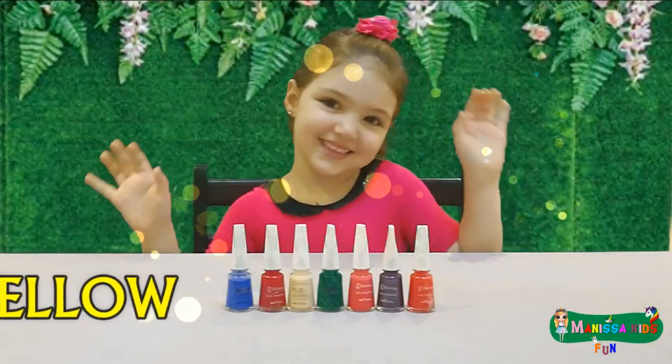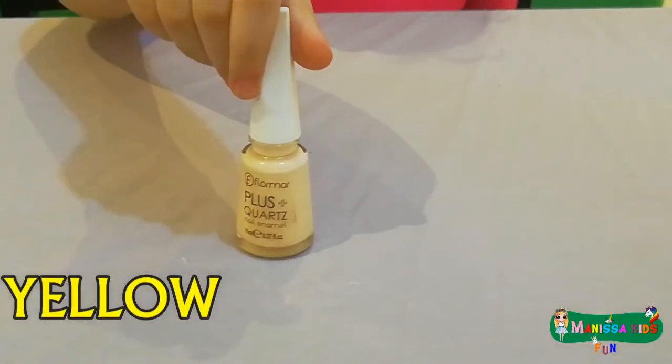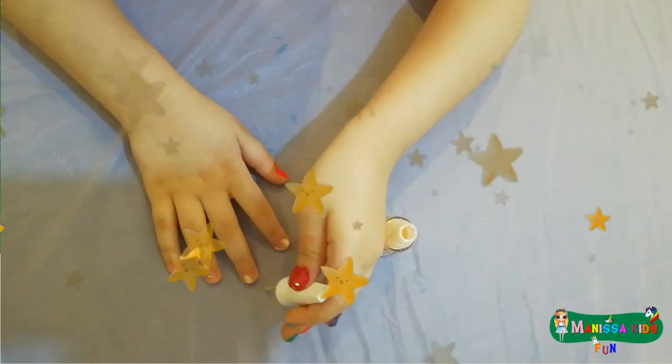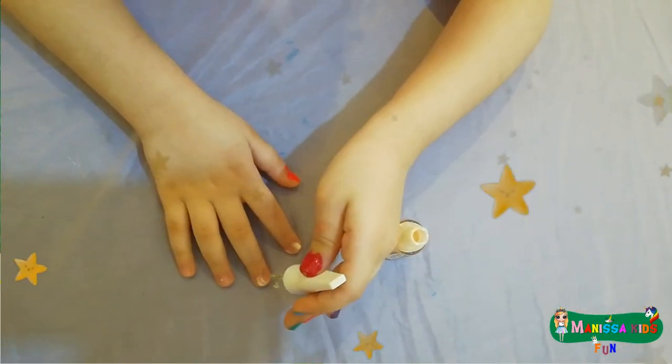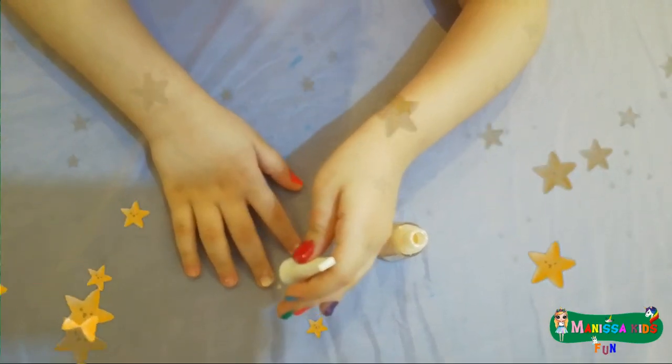This is yellow, the color yellow. Do you know what color this is? This is yellow.